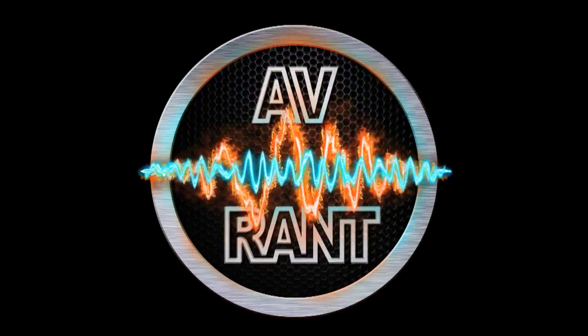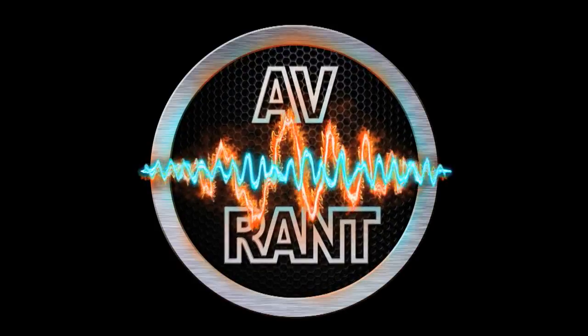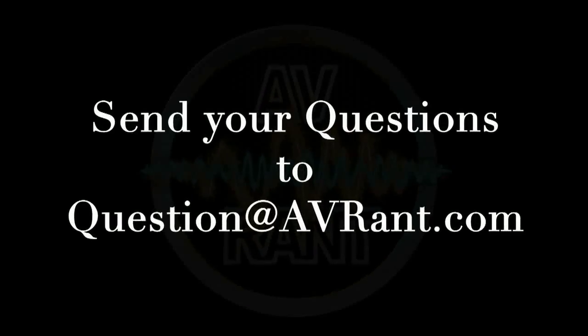We are your home theater and AV questions answered. This is AVRANT. Want your home theater or AV question answered by Tom and Rob? Send it to question@avrant.com.